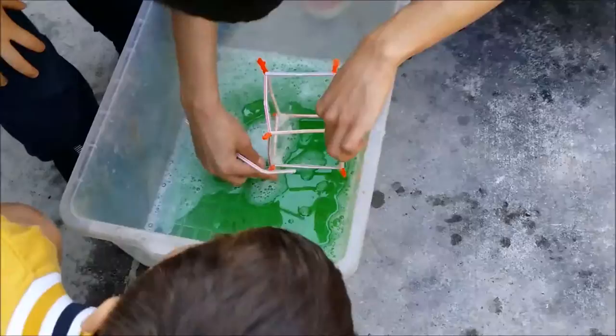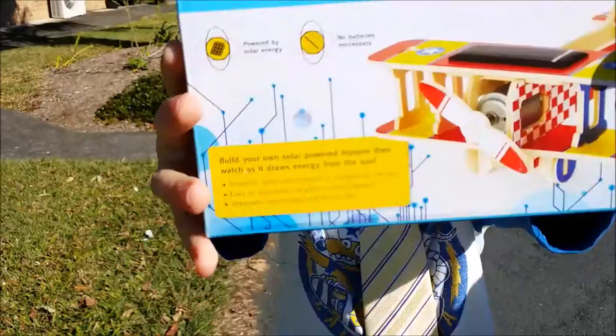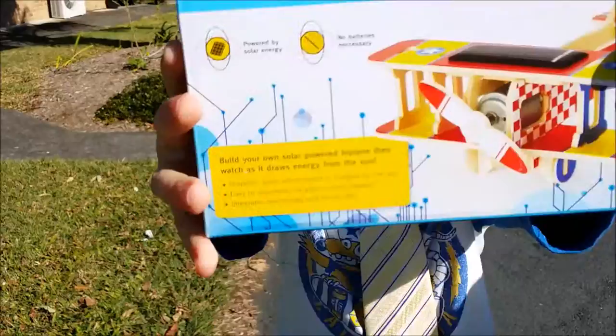This one might work — look, this one's working guys! Right there, right there. A solar aeroplane — solar energy wooden aeroplane. Well done, CJ. Did you have fun today? Yeah. How do you drive it? Thanks for watching.